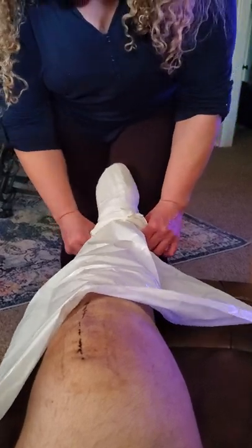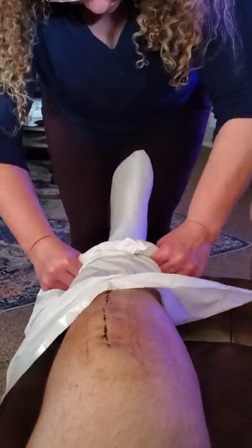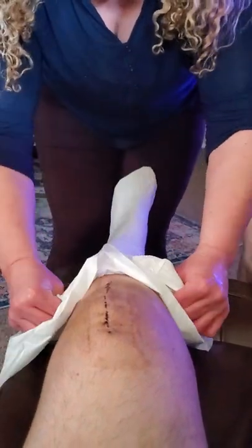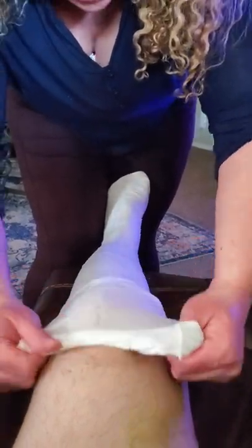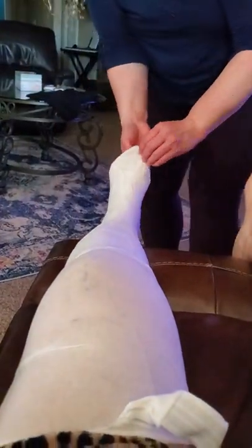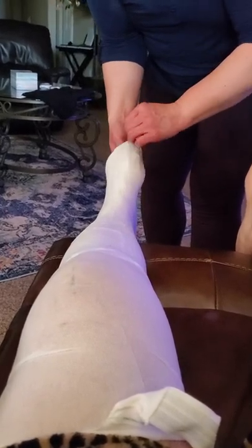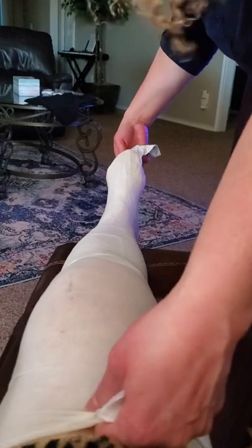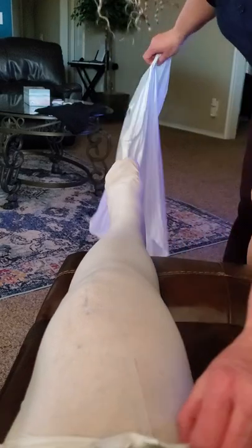You want to be careful when you get around the heel — you want to try to keep gathering until you get all the way up. Now here's a little trick: there should be a hole on the bottom of the TED hose. I'll usually have Danny, or whoever I'm putting this on, hold the very top, and then I'm just going to pull that bag out.